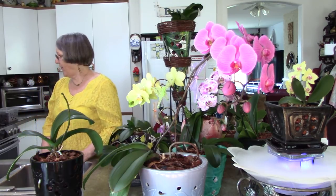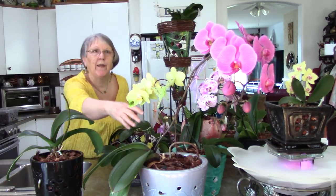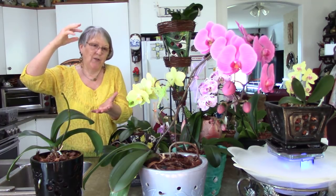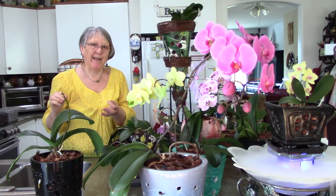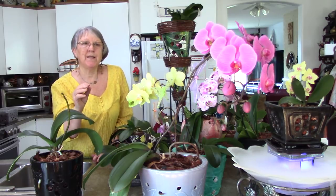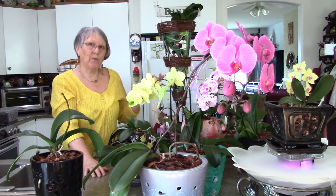Most of these are doing really good. The purple one here in the front is my oldest orchid that my daughter bought. It has a very long monopodial stem — I just barely got it in that pot when I repotted it. I didn't want to cut it off and someday I may, but it seems happy. It has been in bloom since the middle of December and these buds are still opening. It is in the west window.